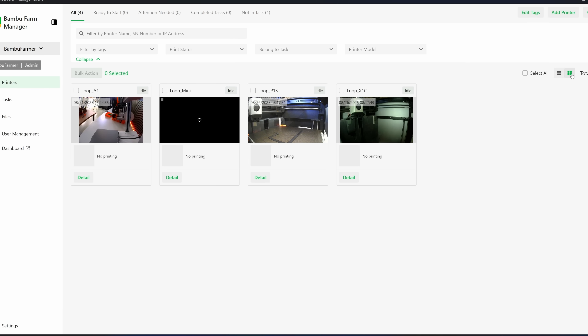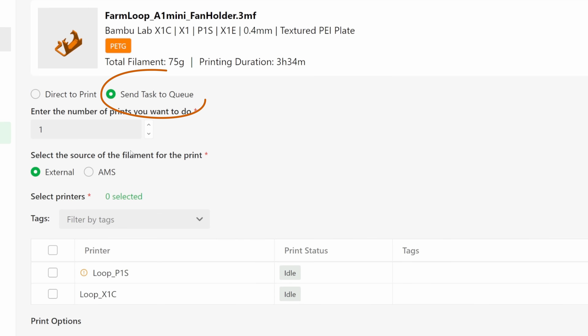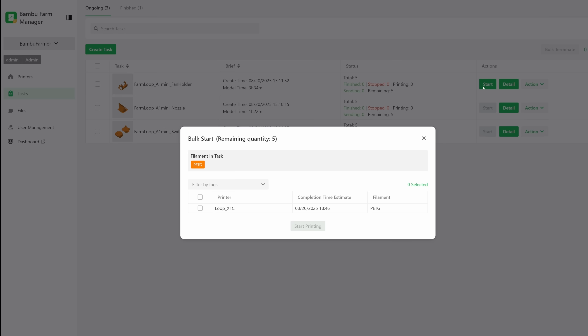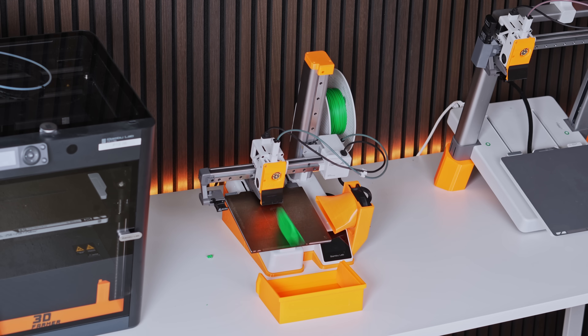By toggling the dashboard view, you can see camera snapshots of the printers — pretty convenient. If you want to print only one part, go to File Manager, create a task, and send it directly. If you want to print multiple copies, you can send them to the queue. The clever part is the fleet management: it automatically assigns jobs to fitting printers with the right filament. When the print is done, you must manually confirm collection before the next job starts.